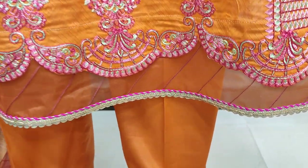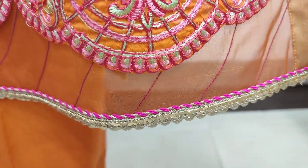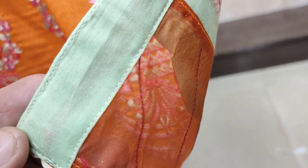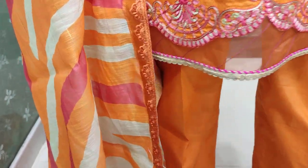This is a beautiful stitching style. This is a new design.